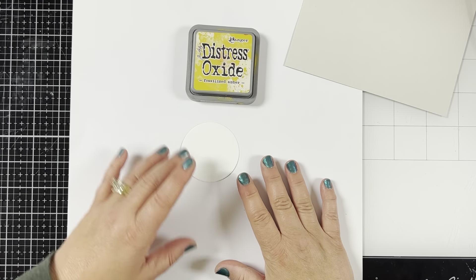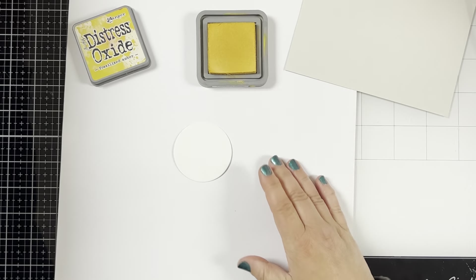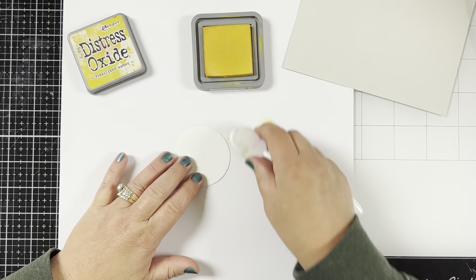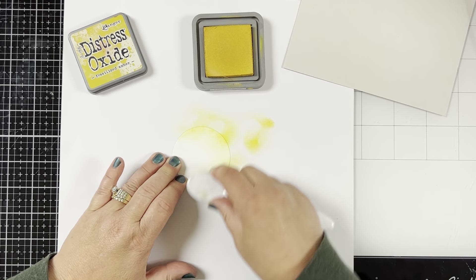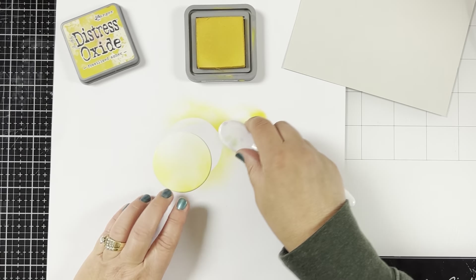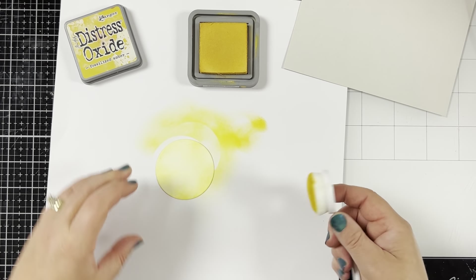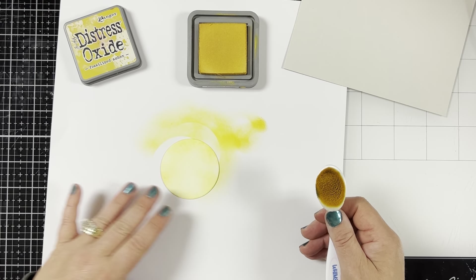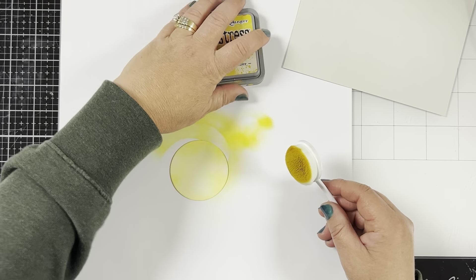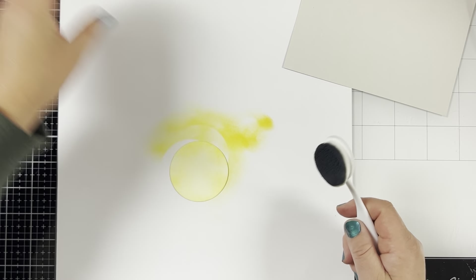The first thing I did was cut a piece of gray cardstock to 4¾ by 6¾ to make my background. And I cut a white circle that's about 2½ inches round for my moon. You can use any circle die that you have. I ink blend the moon very quickly with some Distress Oxide Fossilized Amber. I don't really go dark on the yellow for the moon, and I don't color it in completely either. I left some white spots, and I made the yellow kind of patchy looking.